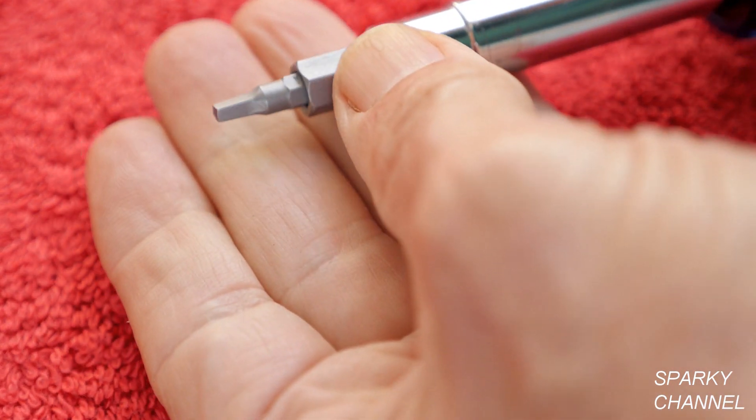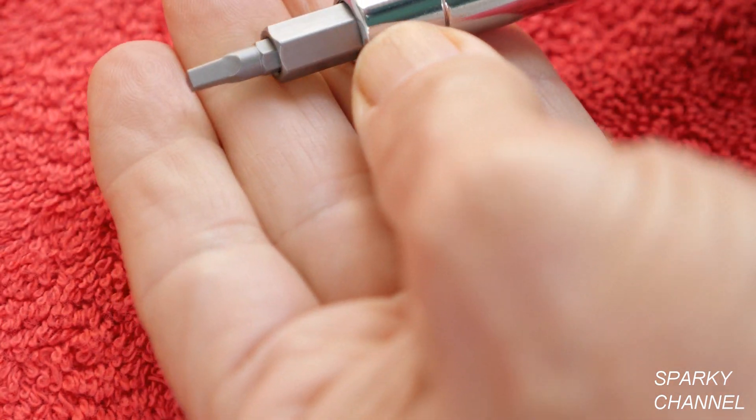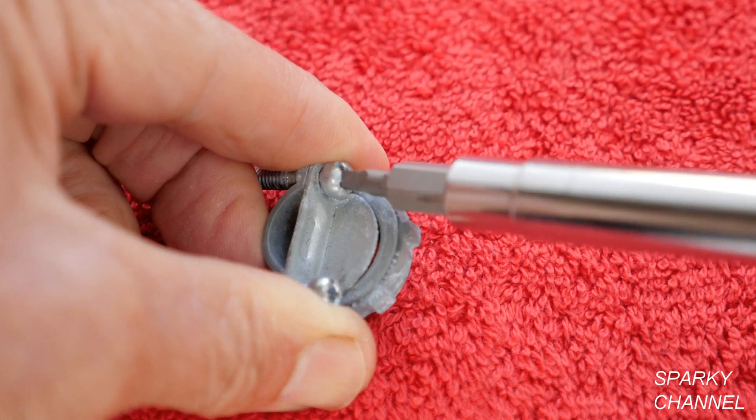You have a number one square driver. Put it back in and you have a number two square driver. Number two square drivers are often used with electrical clamps.